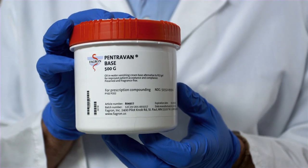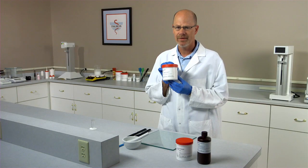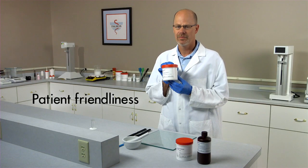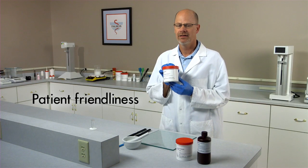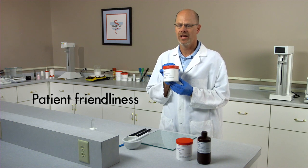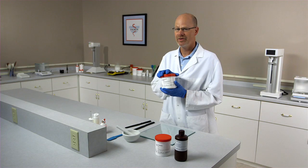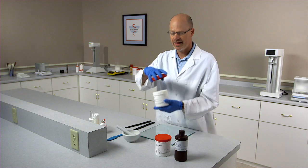Some of the advantages of compounding with Fagron's Pentravan base are: you have a vanishing cream that, when applied, absorbs readily into the skin. Pentravan is non-greasy, non-sticky, and odorless, and you'll get better patient compliance. I will now demonstrate compounding Ketoprofen 10% in Pentravan.